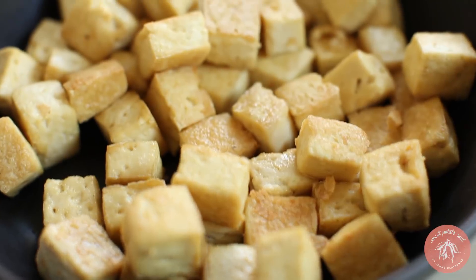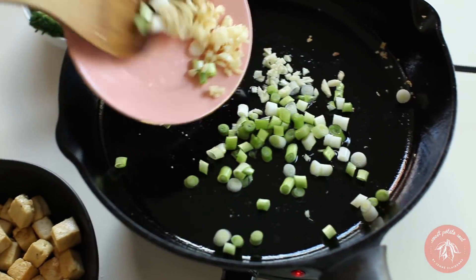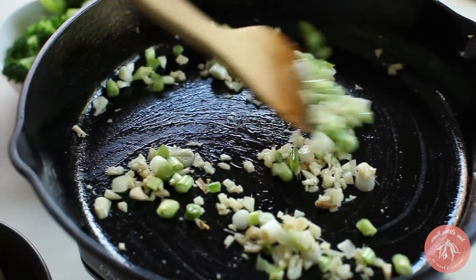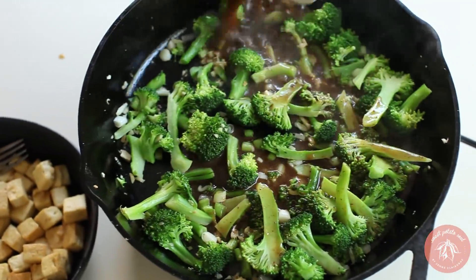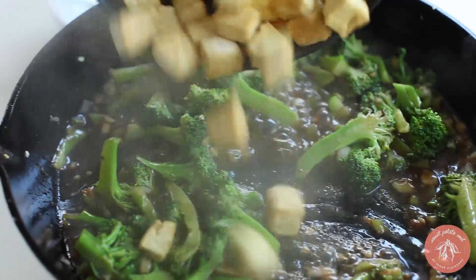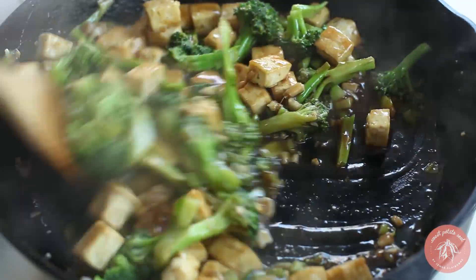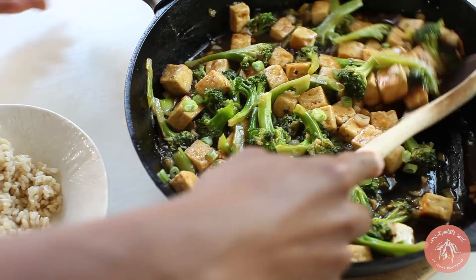Once the tofu is done, use that same skillet to stir-fry the rest of the ingredients. Add a little oil to the pan and sauté garlic, ginger, and green onions until fragrant. Add the blanched broccoli and cook for about five minutes, then pour over the sauce. Add the tofu and stir to make sure it's all coated in the sauce. Serve over brown rice.